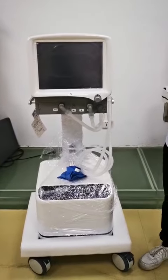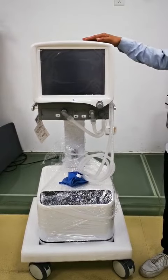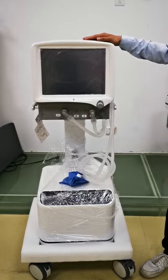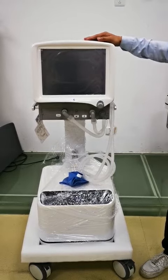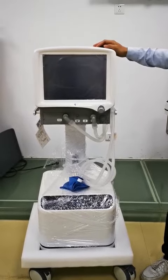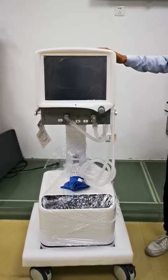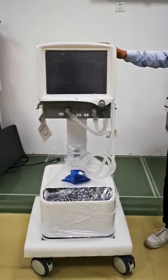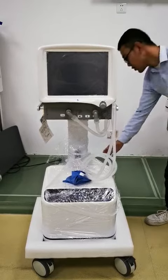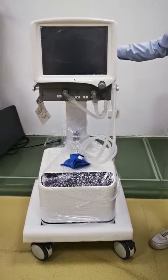Hello everyone. I will introduce you to the calibration method of the oxygen concentration for the SW1W ventilator. First, we will do the 21% oxygen concentration calibration. That means we need to cut off all oxygen supply and only offer the air supply — we turn on the air compressor and switch on the machine.